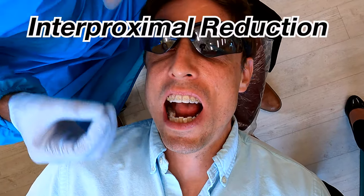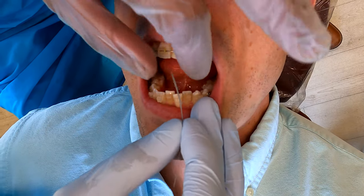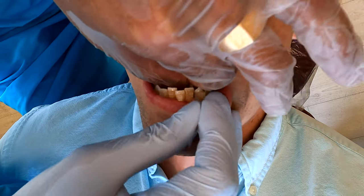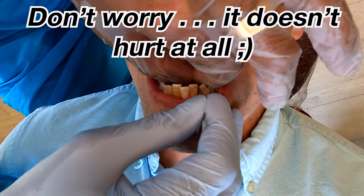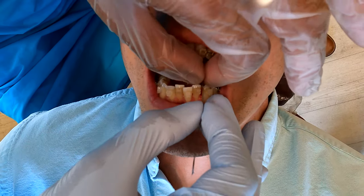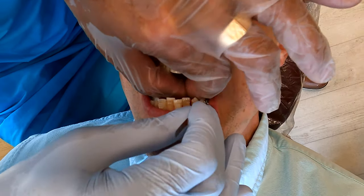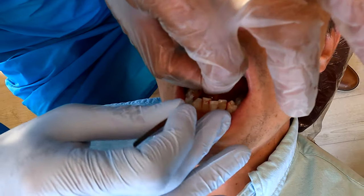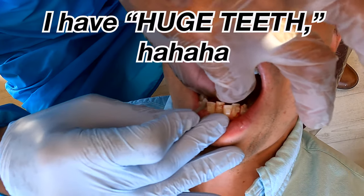Into interproximal reduction, or reproximation. So I take this little strip and I go between the teeth. It's pretty much like flossing but with a metal strip. What it does is it creates a little space between the teeth so they can slide past each other. This is the most common way to make space in orthodontics. Justin has got huge teeth, so we've got plenty of space, which is good.